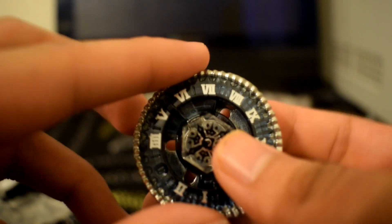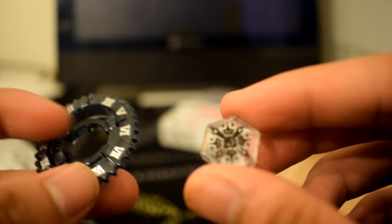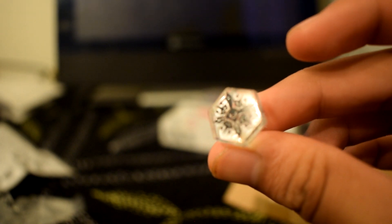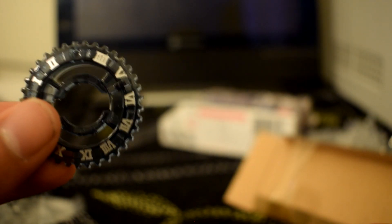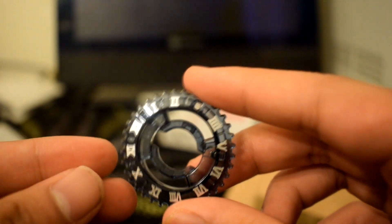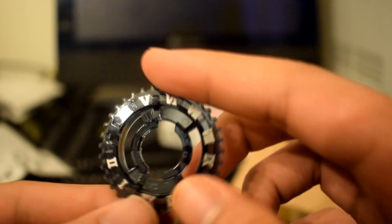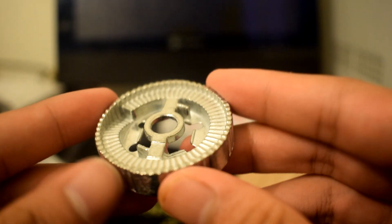Here's the Beyblade itself. Let me take the pieces out. I forgot to mention that this Beyblade has no stickers at all, which is pretty nice. Here you have the Tempo face bolt, and here is Tempo's energy ring — you can see it has Roman numerals around the side, so it's like a clock.